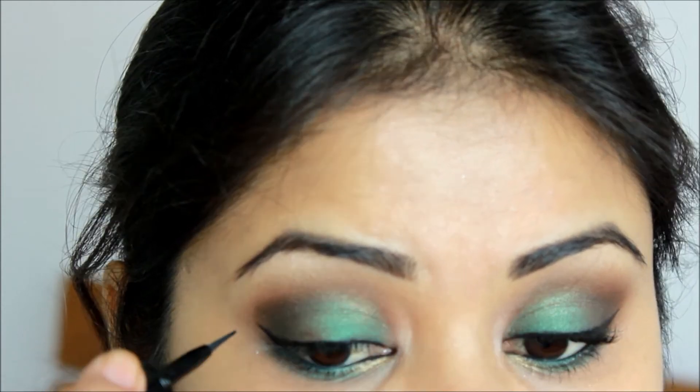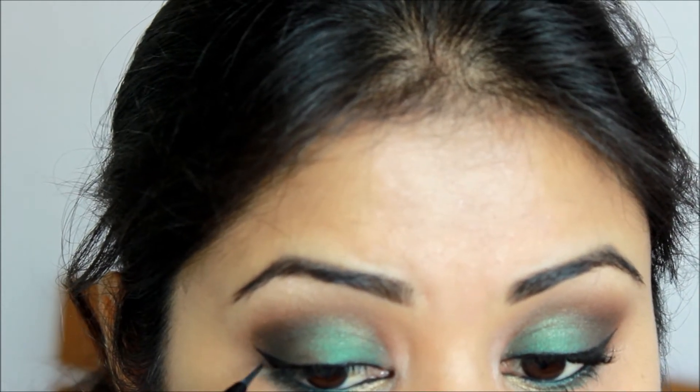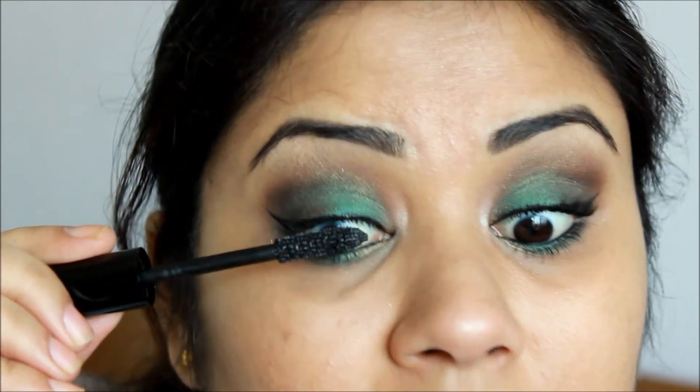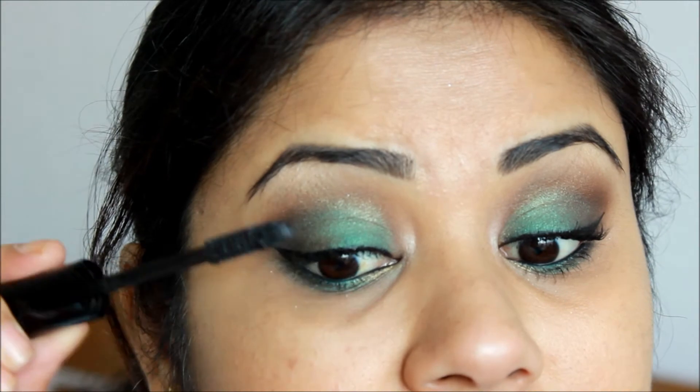Pulling that liner a little bit. Time for some mascara — I'm going to apply my Love Lume Dishinare Mascara on both my upper and lower lashes.